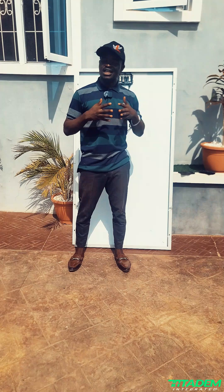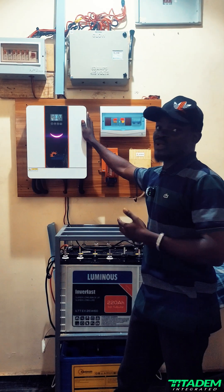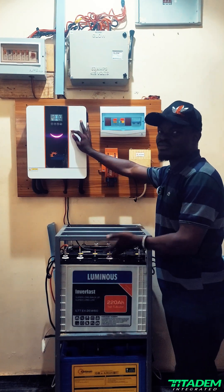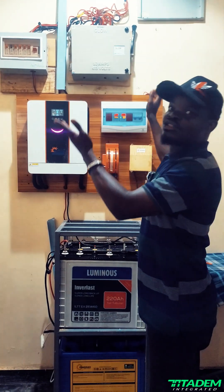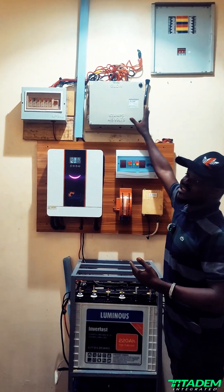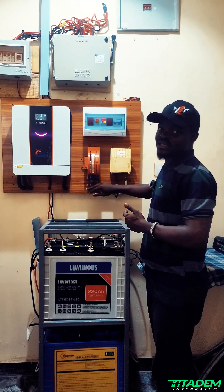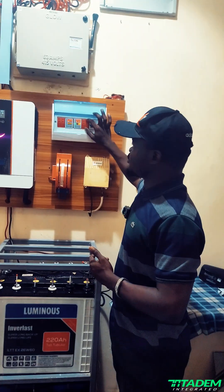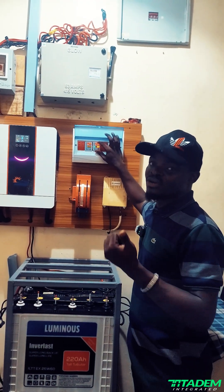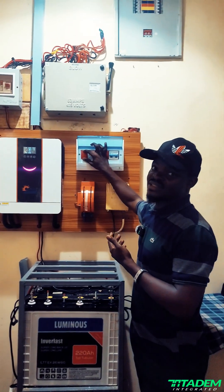Our client has spent a lot and I feel for him, but we have to do what needs to be done. We are now done with the transformation. We have a 6.2 kilowatt hybrid inverter installed. The batteries remain the same for now but will be upgraded to at least 5kW soon. We've eliminated the bulky changeovers — now we have a simple NEPA/gen changeover, an emergency bypass, plus an isolator, a DC surge protector, an output protector, and an AC surge protector.